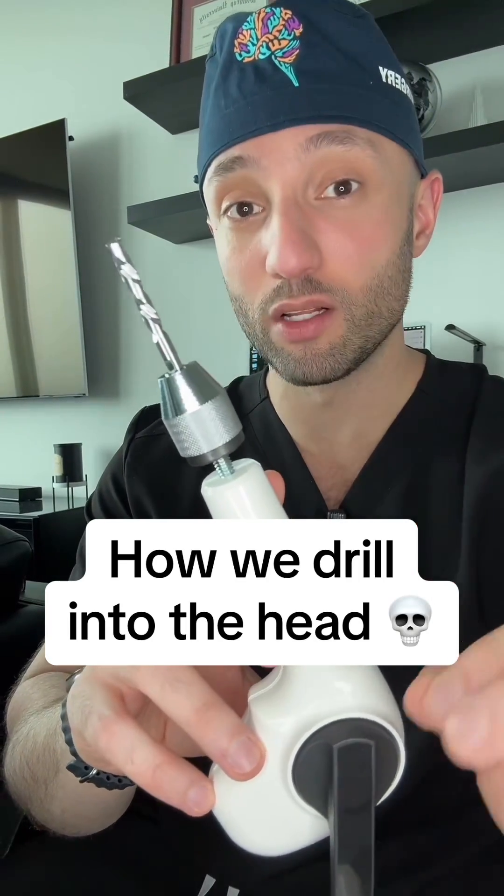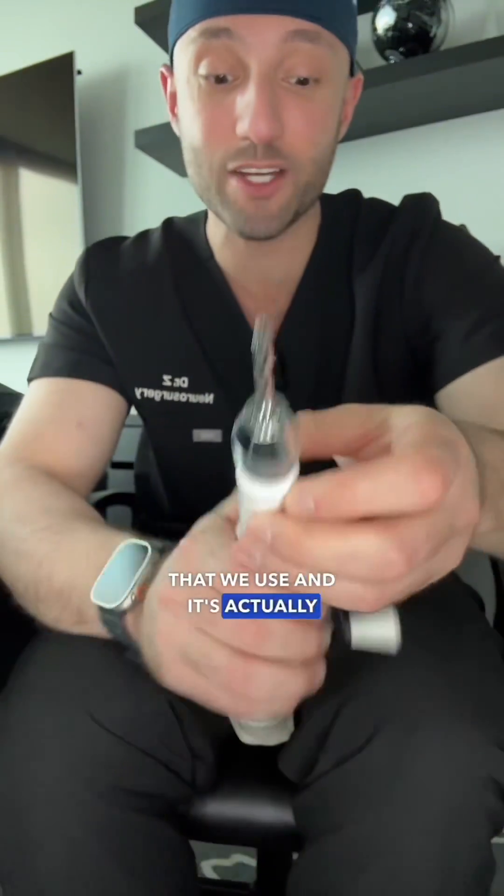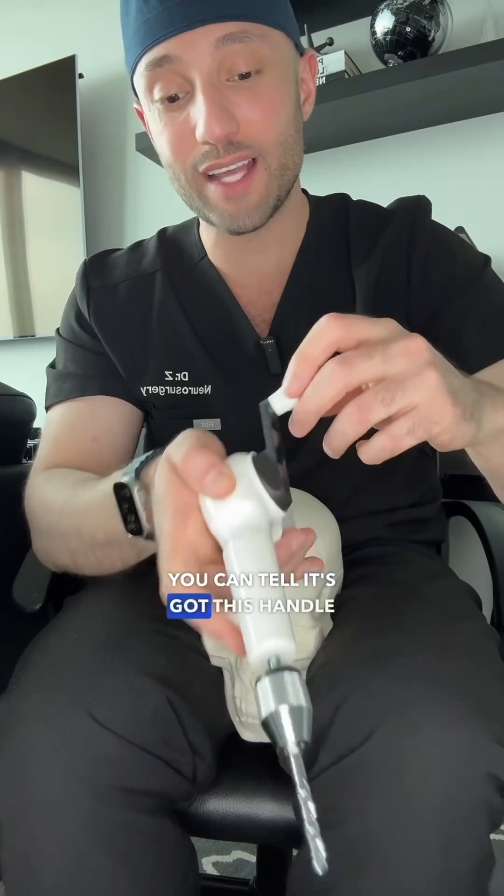This is what we use to drill into your skull. This is the drill bit that we use and it's actually a manual drill. You can tell it's got this handle here and when we turn it, it makes the drill bit spin. Here's how we do it.